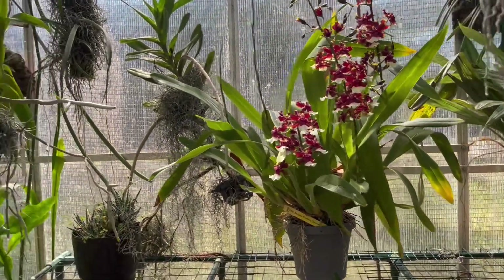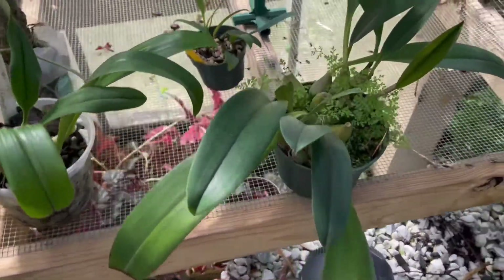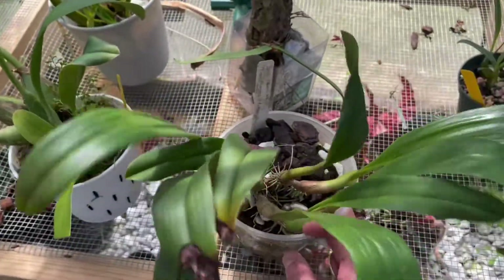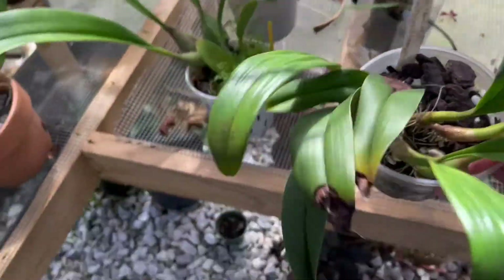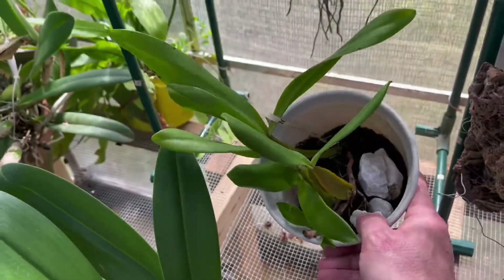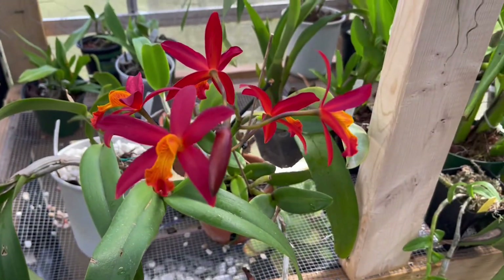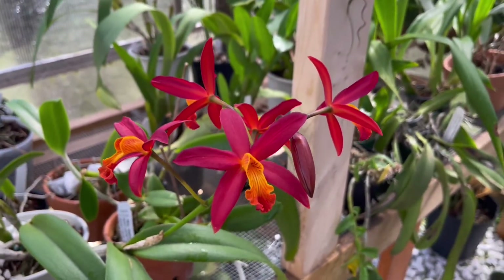Hello everyone, this is Justin from Justin's Orchids and More and it is April 3rd. I'm in the greenhouse looking around. I was looking at some of these bubble fillings — they seem to be doing pretty well. I think they did better over the winter than some of my orchids did. They're getting good light. We're going to do the Fred Clark After Dark. That's a beautiful orchid that I got from Michael. I love those colors — that red is just very pretty.